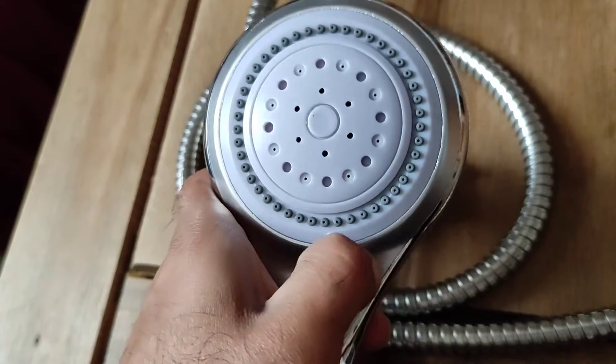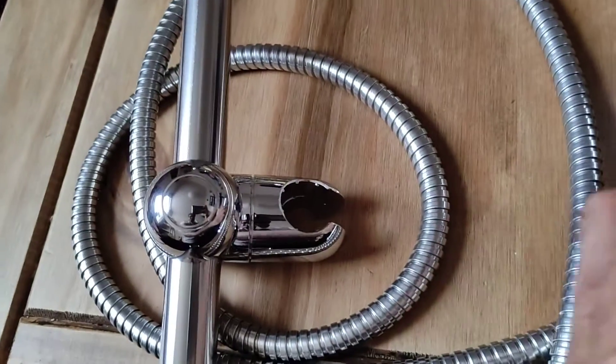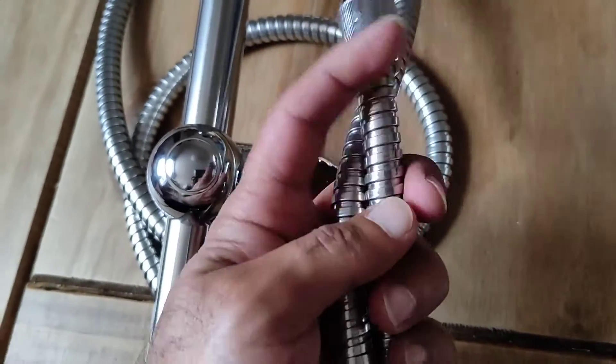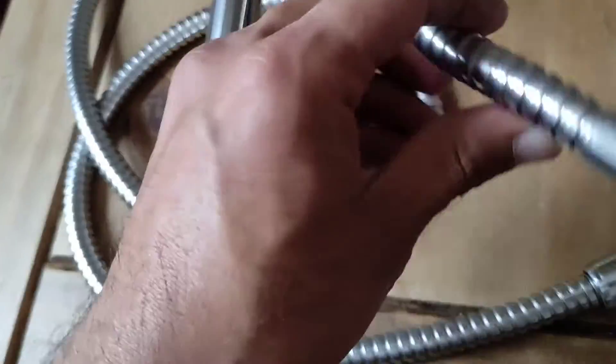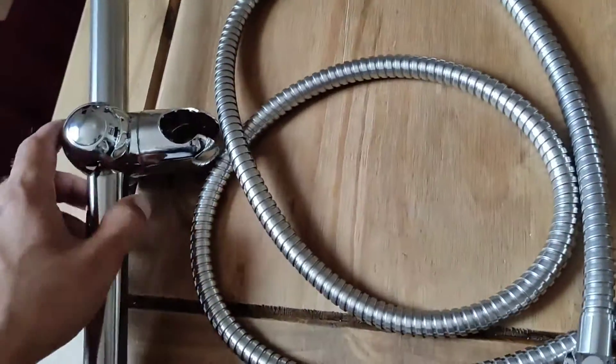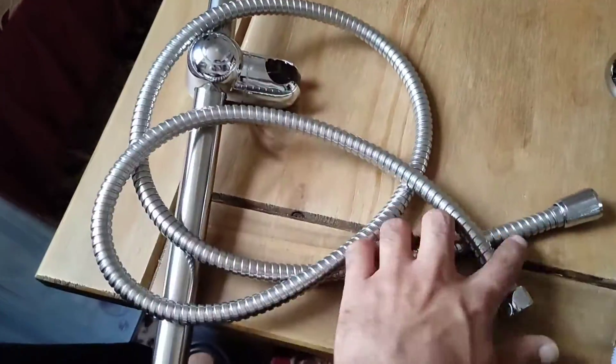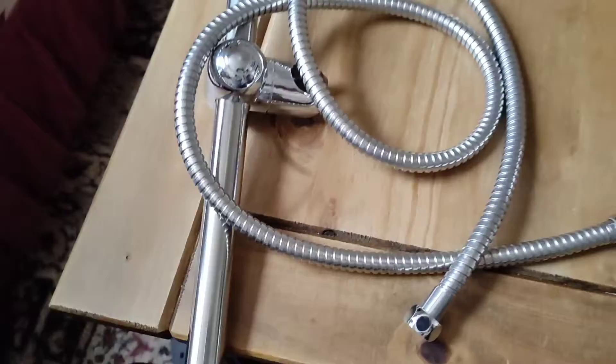I'll put a link in the description so you can see the taps I bought and avoid them, because they get good reviews. But you can't trust reviews these days — some people are sent free items and make a review saying it's great, but they've only used it to film a video and haven't actually used it for longer than a month or two. So yeah, be careful with taps.